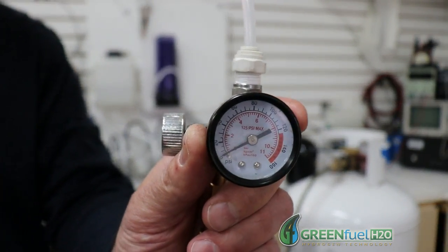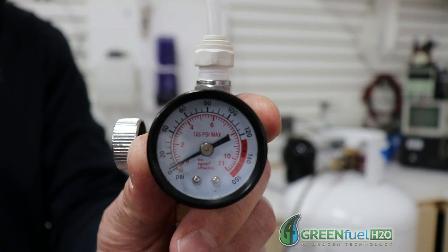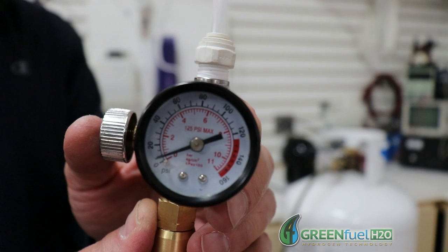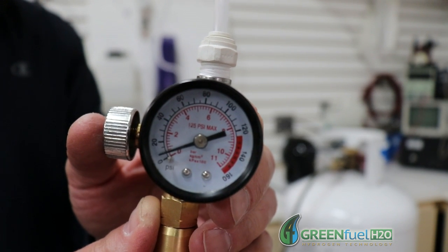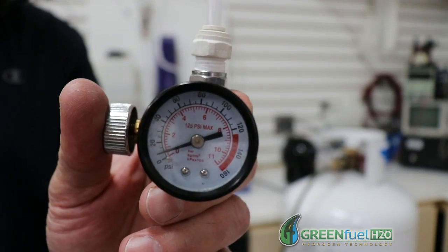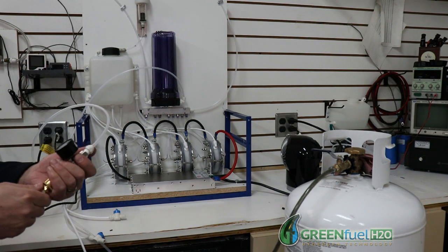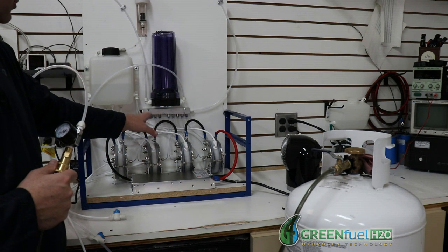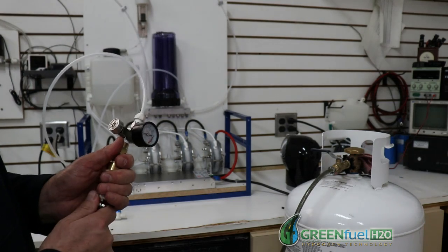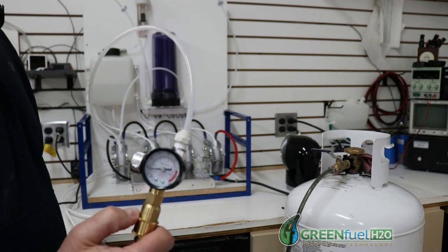You'll see the needle start to move a little bit — I haven't opened up the tank yet, but that shows it's building pressure. I pressure tested all the way up to 50 PSI, which is the max pressure for these generators. All the fittings, all the hoses, all the press fittings were good for up to 50 PSI — they're actually rated way higher than that, but for this test we just made sure we could reach 50 PSI.